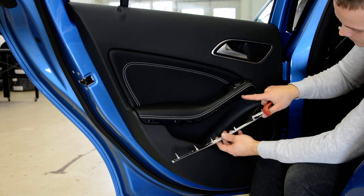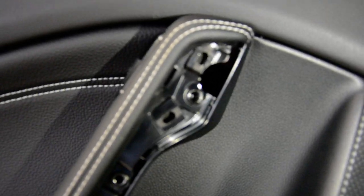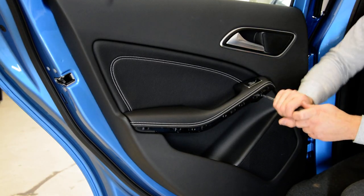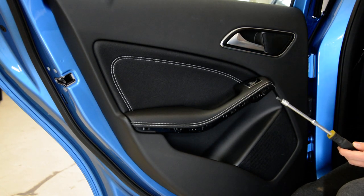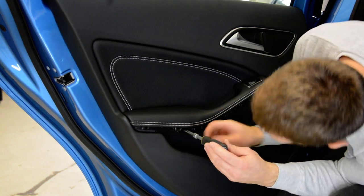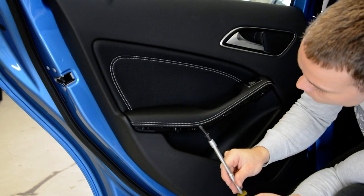There are some metal tabs that the plastic clips go inside. There is one screw and another one there, in this hole. Remove the two screws — one, two.